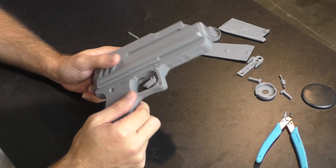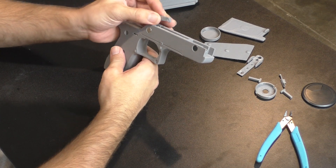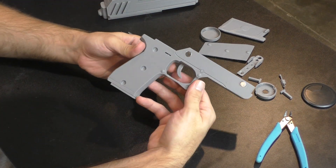As you can see, I've already inserted the 10 millimeter diameter by 3 millimeter deep magnets — that's pretty straightforward. They're mostly held in by friction and a little bit of super glue.